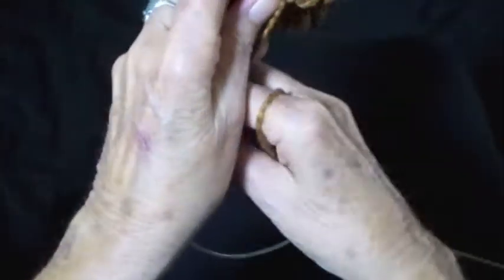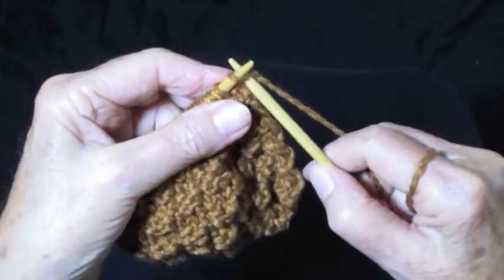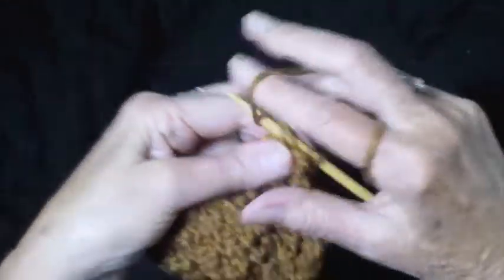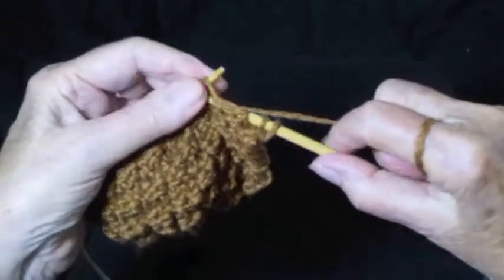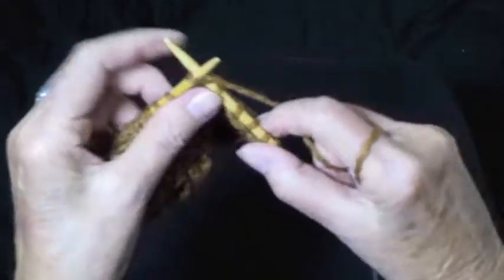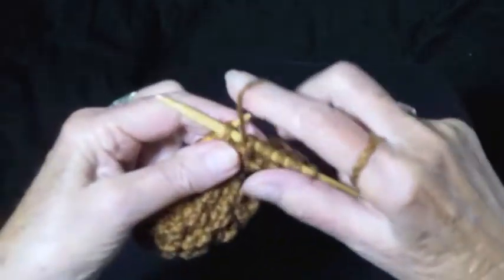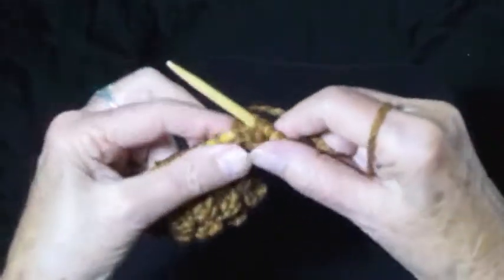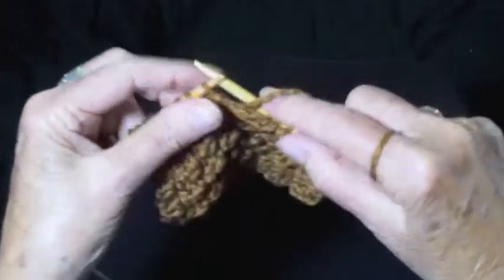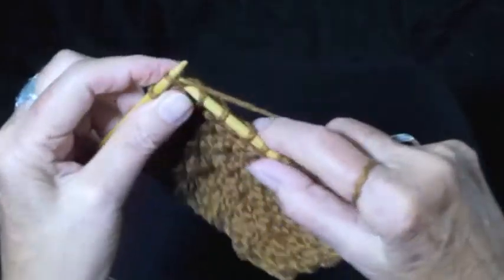Turn the work around, and on row 4, knit 2 and purl 2 all the way across the row, ending with knit 2. And that is the 4 row repeat.